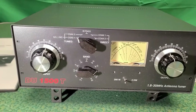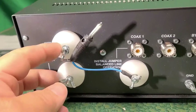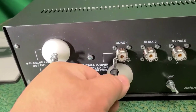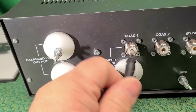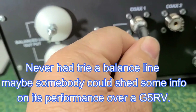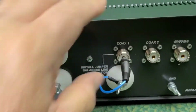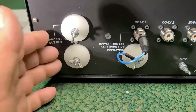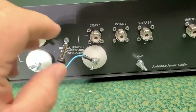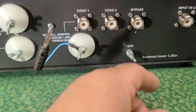Let me turn that around. This is the back — this is for the balance line. When you use the balance line, you've got to connect this like so. Let's push them all the way to use the balance line. This is coax 1, coax 2, the input, and ground.